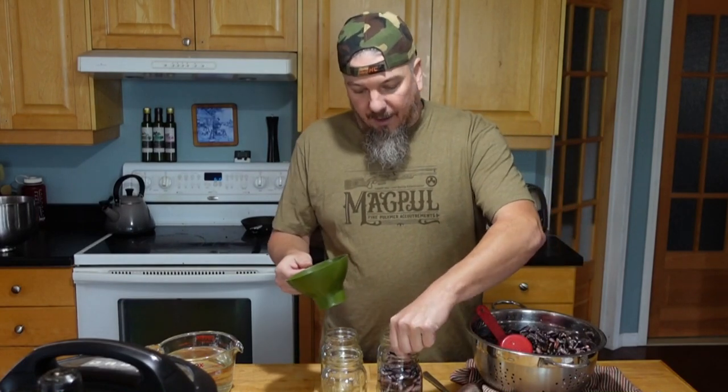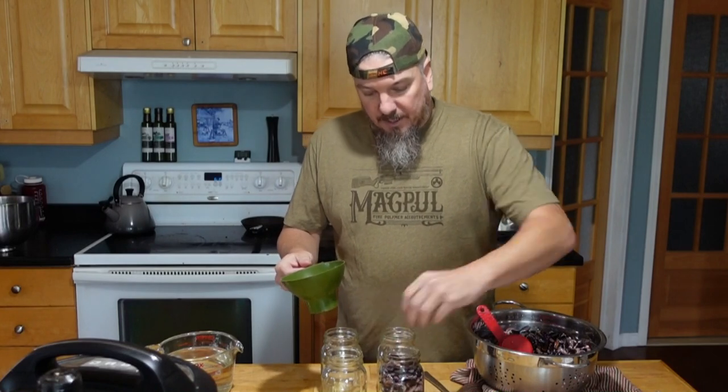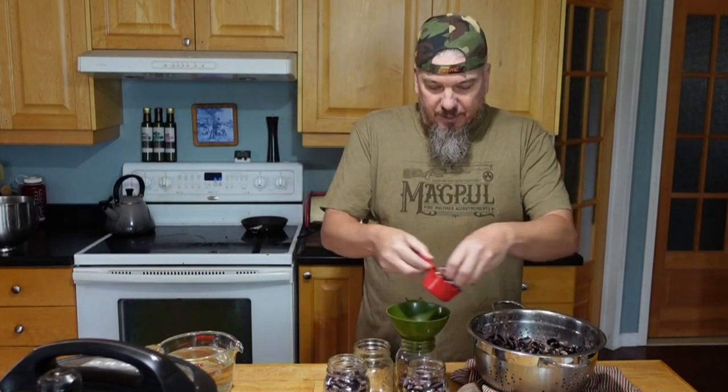We've got four jars in there — they are the half liter, the 500 milliliter. The nice thing with doing big stuff like this is it's easy to adjust the headspace; you don't have to go in there with a spoon and fiddle around with it.